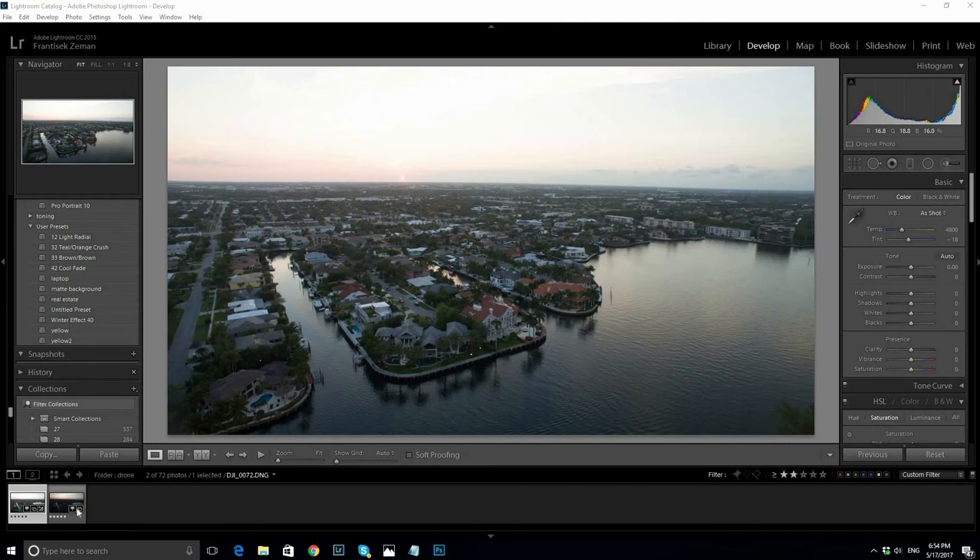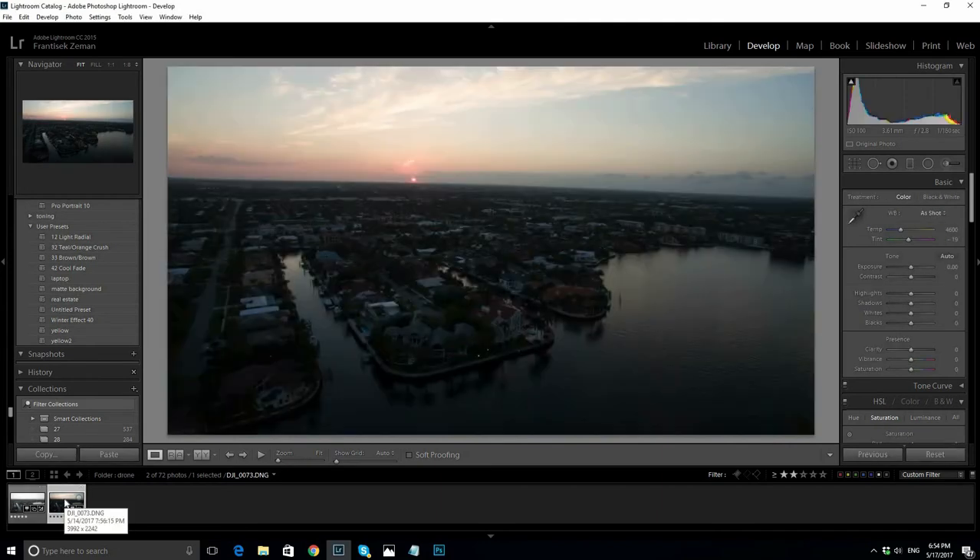First, I need two photos — one a little overexposed and one underexposed. It's really easy to take them if you have, for example, a DJI Phantom drone.